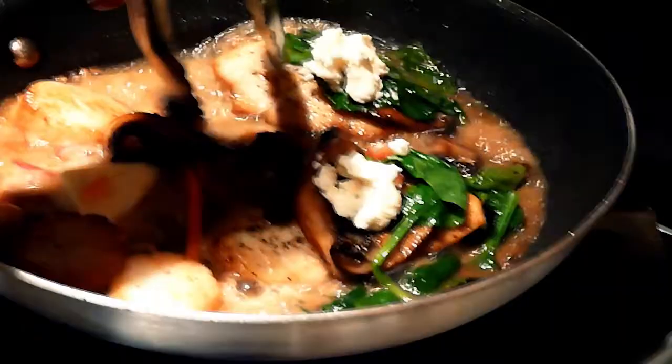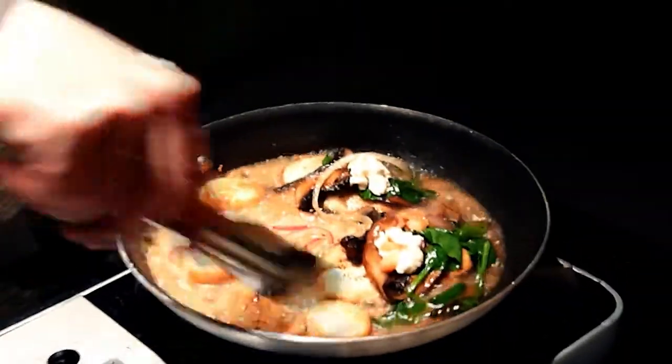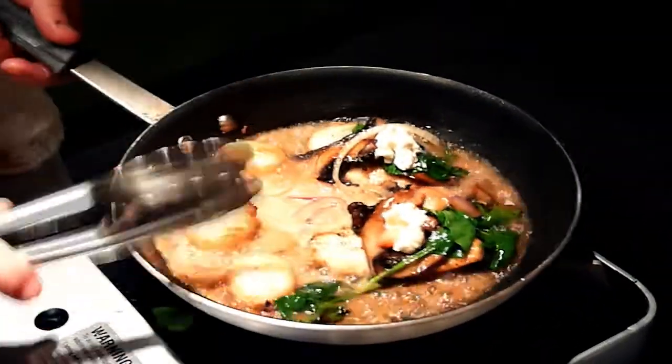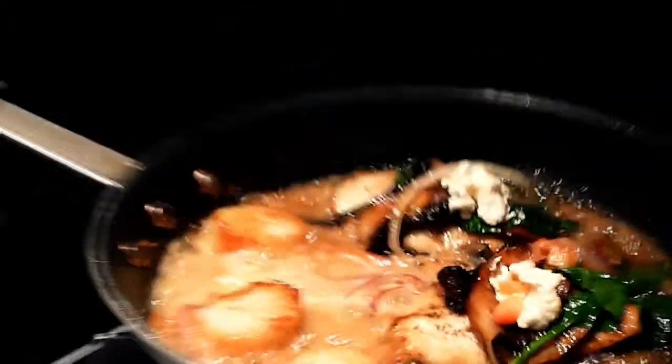I don't know if you can get it on camera, but you can see how flaky it is. Fish is almost done. Take our vegetables and put them back on top. Look how nice that sauce is. Turn the heat down, let it simmer. All that juice, all that flavor — that could not get overcooked in there. That is right on time.